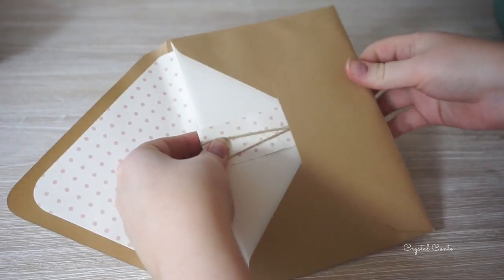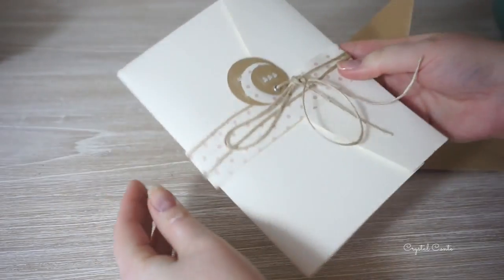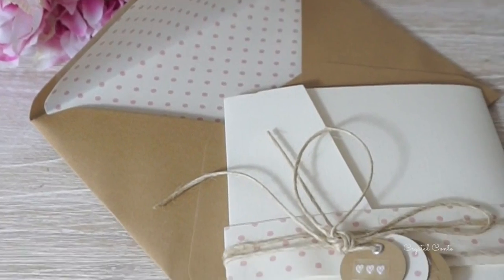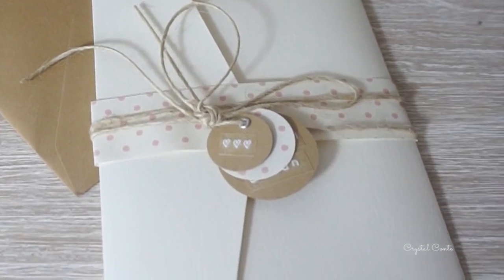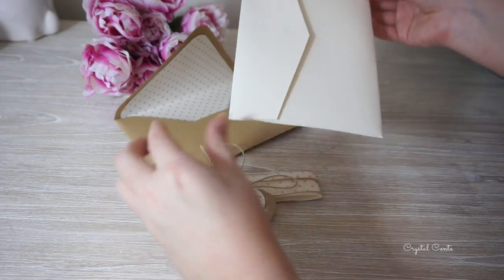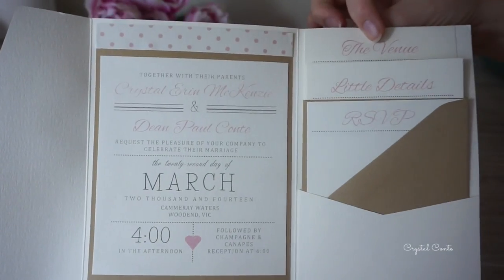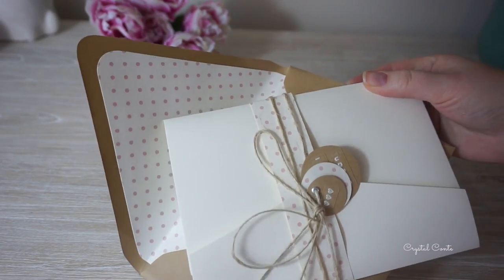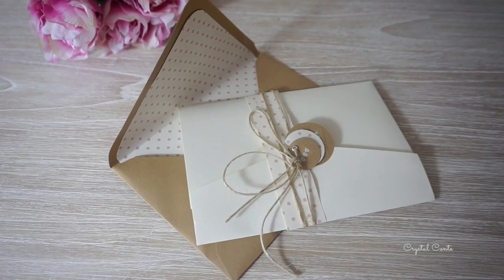So I hope you enjoyed watching me make my wedding invites. I had so much fun creating them and I'm glad that I filmed it even though my wedding was over a year ago — I finally got this out to you guys. I hope you enjoyed it and found it helpful. Thanks so much for watching, I'll see you soon. Bye!